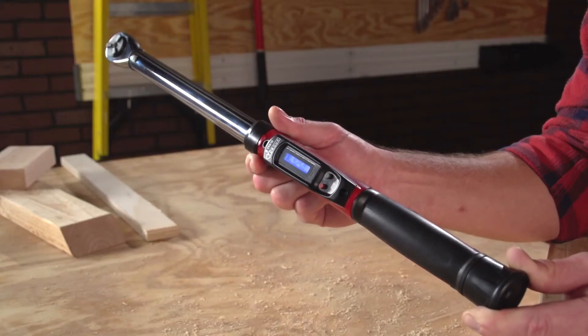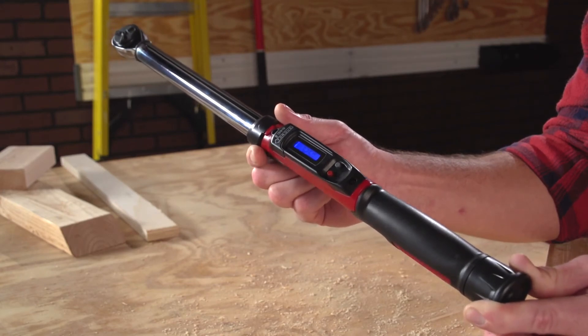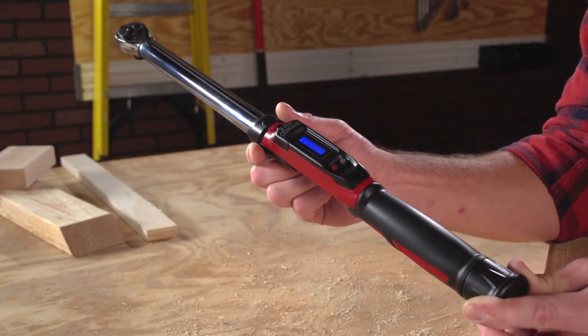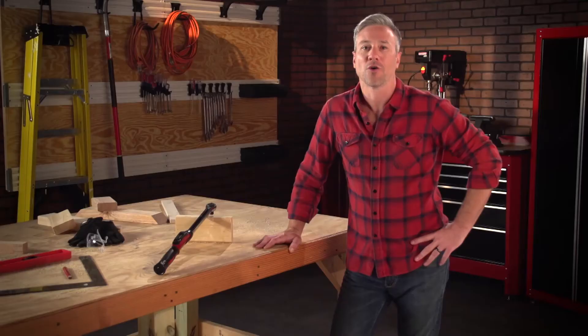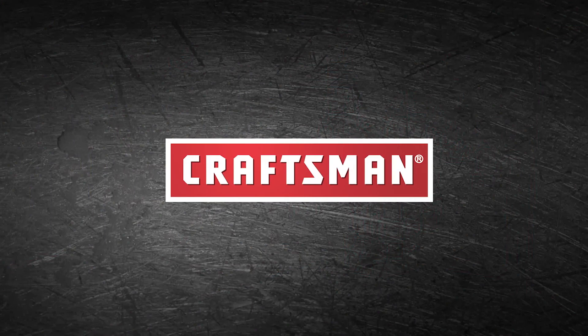With the strength of steel and the accuracy of digital readout, you'll get the job done right every time with the Craftsman half-inch drive Digi-Click Torque Wrench. Quality. Dependability. Trust. That's the kind of quality and performance you can expect from Craftsman.